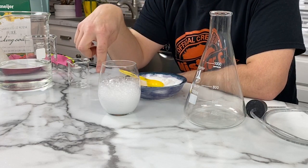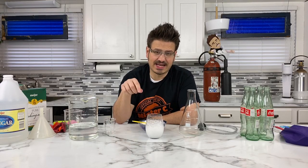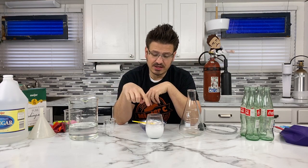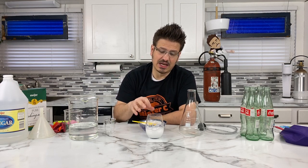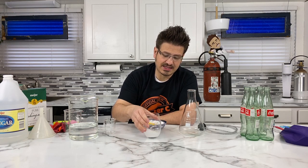We have all of these bubbles that are produced. Baking soda is a base and vinegar is an acid. When those two things mix together, they have atoms that move back and forth. During that reaction, we produce something called carbon dioxide. So eventually it produces CO2, and it leaves us with water inside of this container.